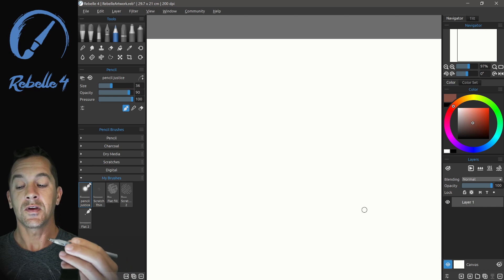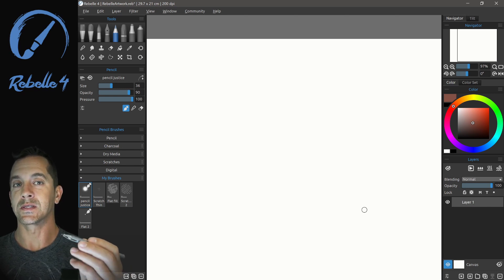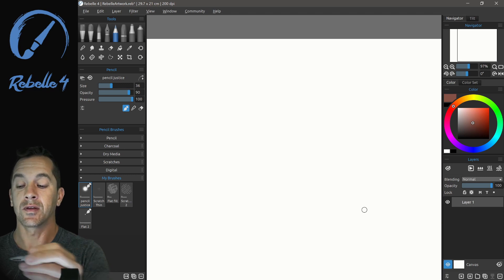Hi, this is Justice. In this video, we're going to be talking about line stabilization. Line stabilization in Rebel 4 has a couple of significant improvements.